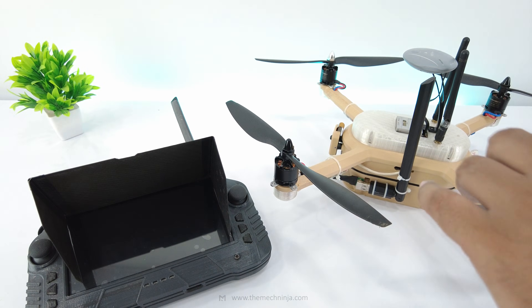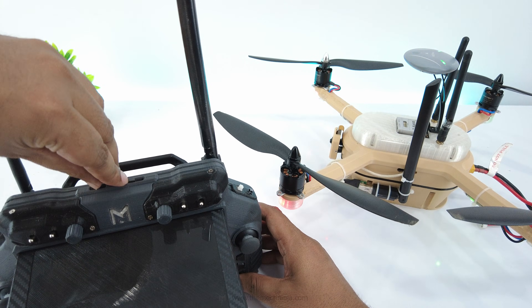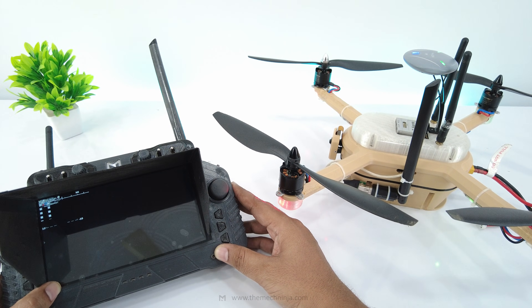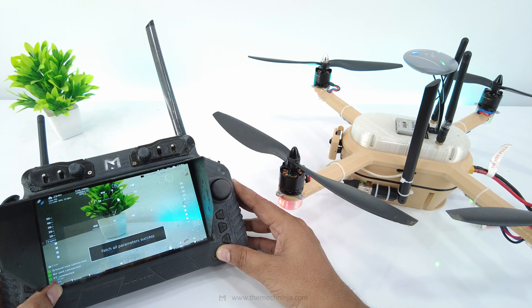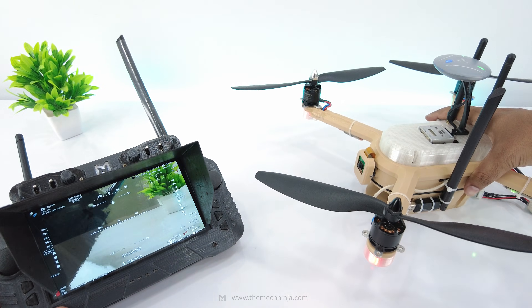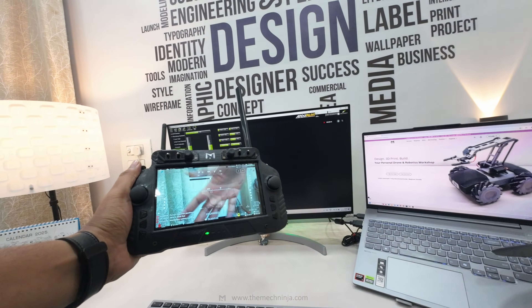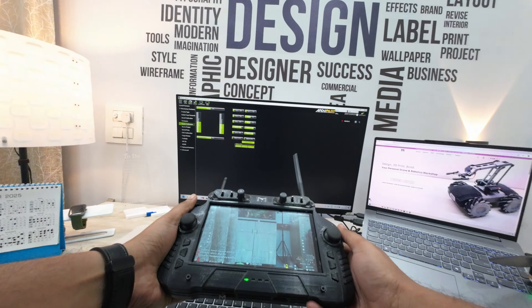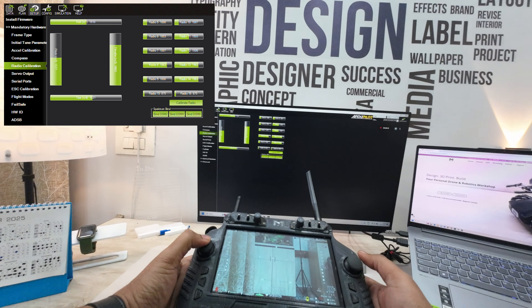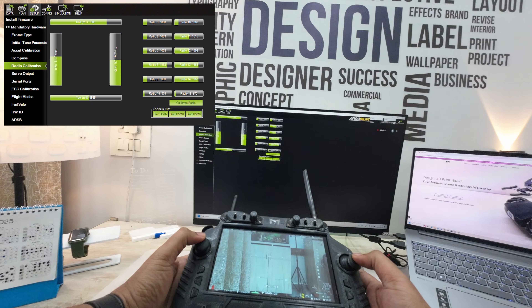Now let me give you a demo. First power on the receiver, then the transmitter. The system will boot and show you the live footage. While stationary, the video quality looks amazing. Now we'll check the latency of the RC transmitter — I've connected the drone to Mission Planner using a telemetry device, and when I move the joystick and buttons, you can see the quick movements in the graph.